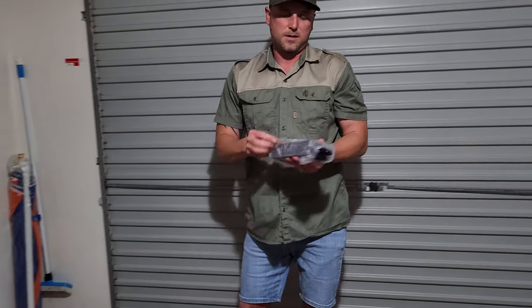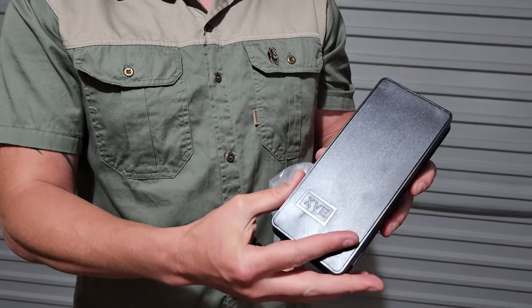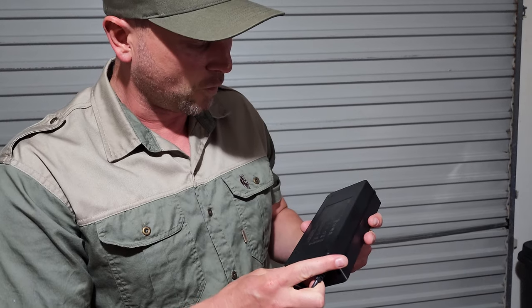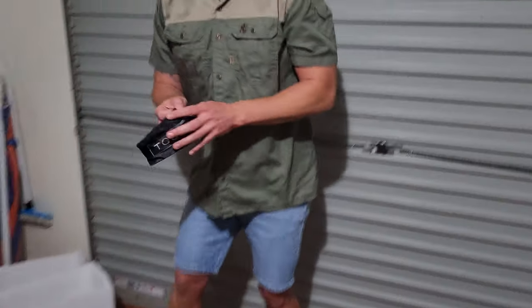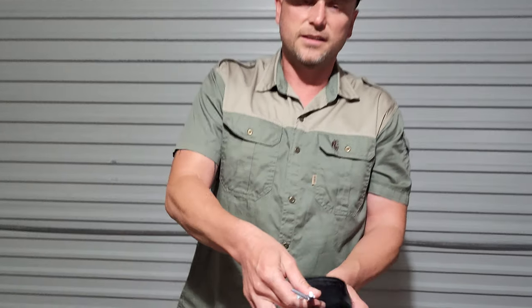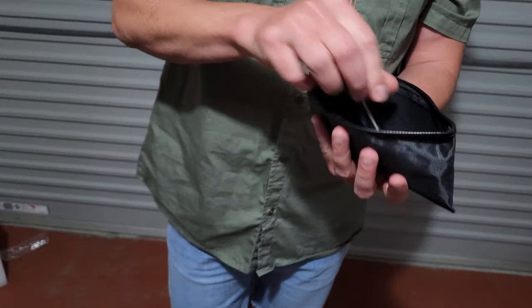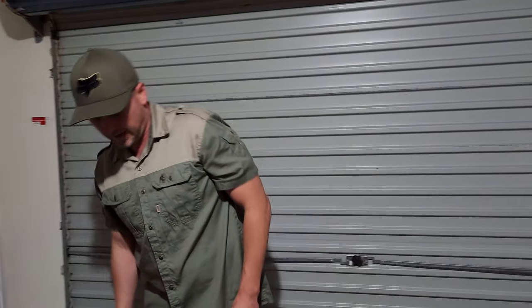We've also got the power brick — it has a slightly shiny, slippery feel and says 'XVE' on it, which is probably the charger brand. It states a maximum output of 4 amps. Then there's an additional little tool kit bag made of nylon material with a zip, containing more hex keys in various sizes — small and large — separate from the already-included tools.